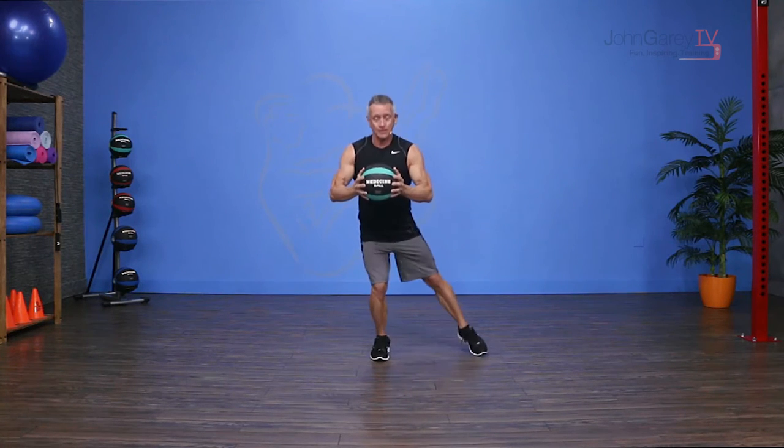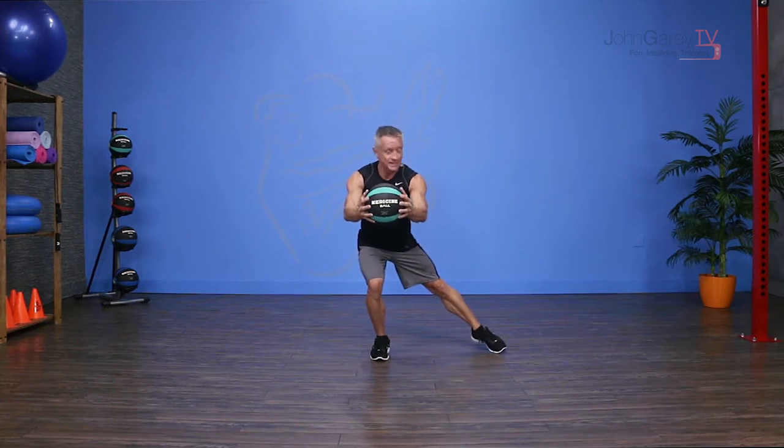I'm going to start with my feet together and hold the med ball in my hands. Then I come down into almost a single leg squat as I reach the opposite leg out, touch my toe down as I reach the ball forward, come up and then switch.